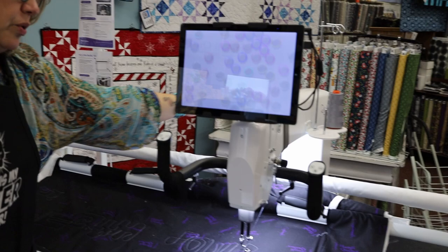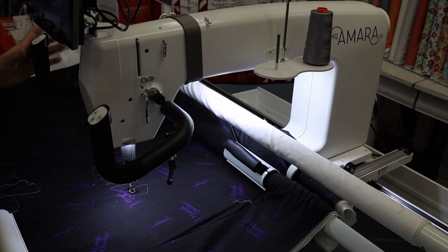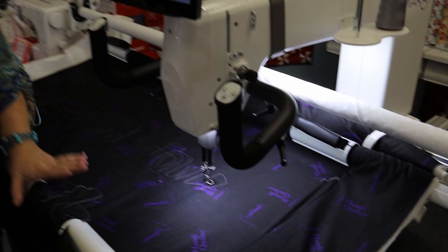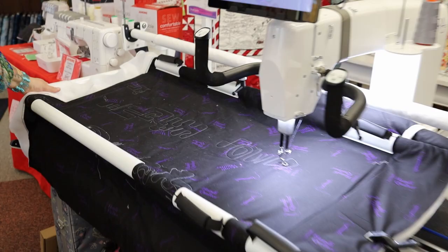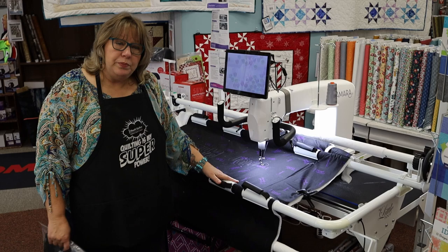I'm standing in front of a machine right now called the Amara. It has a 20-inch throat — that's a big difference from a domestic machine where you don't have that great space to work with. This machine also has incredible lighting and great adjustability on the handles. It can be set up on several different tables; right now it's on a five-foot frame, which is great for saving space. It has a very small footprint, which we love for being able to quilt without needing a lot of space.